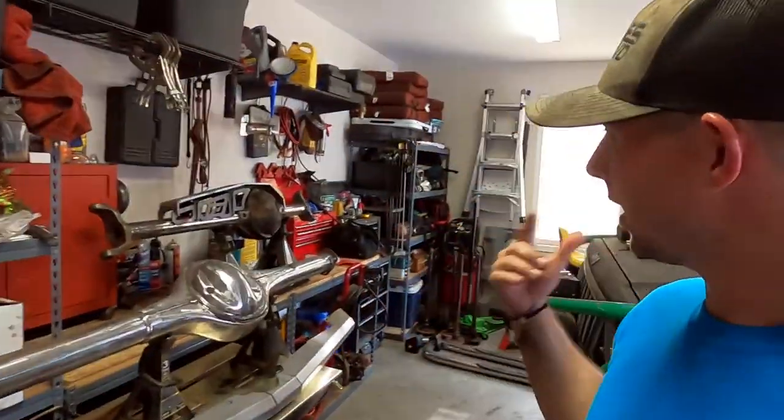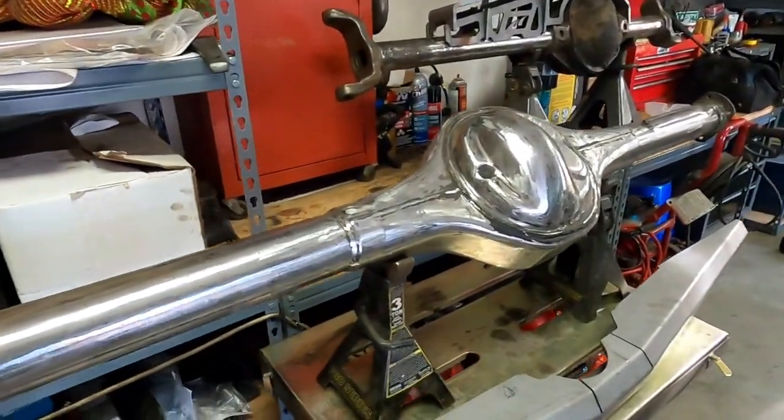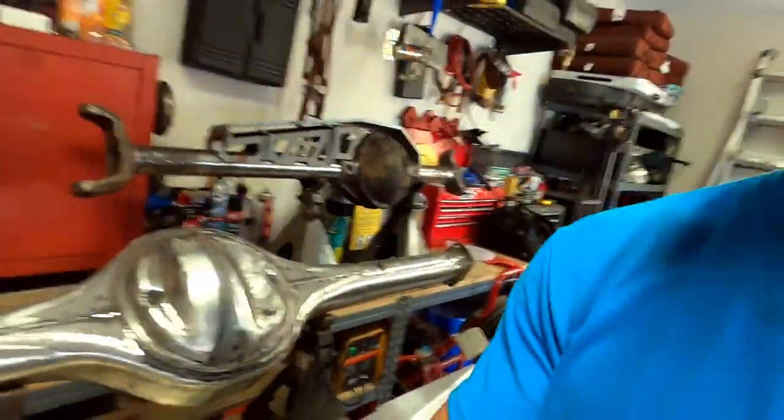Just finished cleaning up the axles — got all the old bracketry off and did some quick shining of them. Now we're going through and getting a quick inventory of what we need and what we currently have for both axles, so we can get some stuff on order and get these axles built and ready to put under Tinker to start this King of Hammers build. Make sure you like, comment, and subscribe.